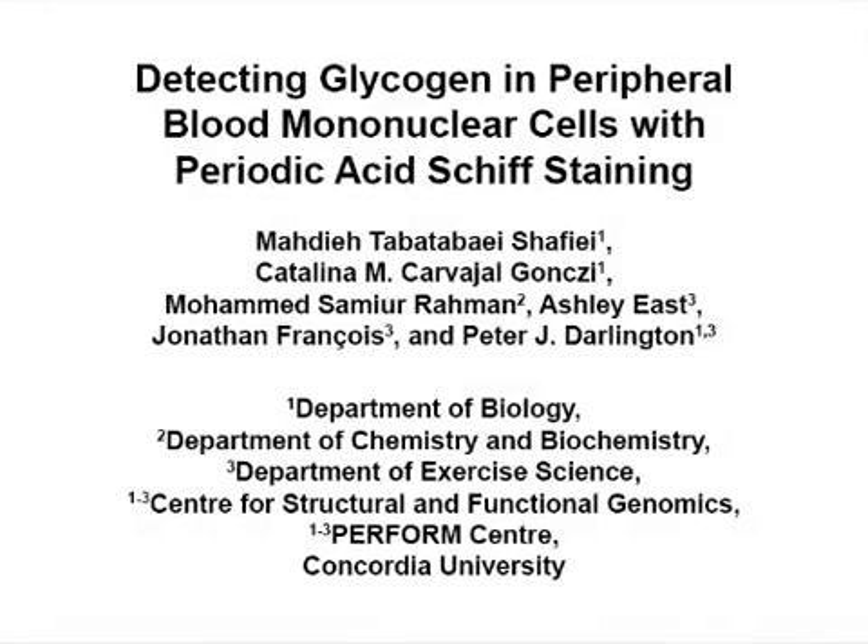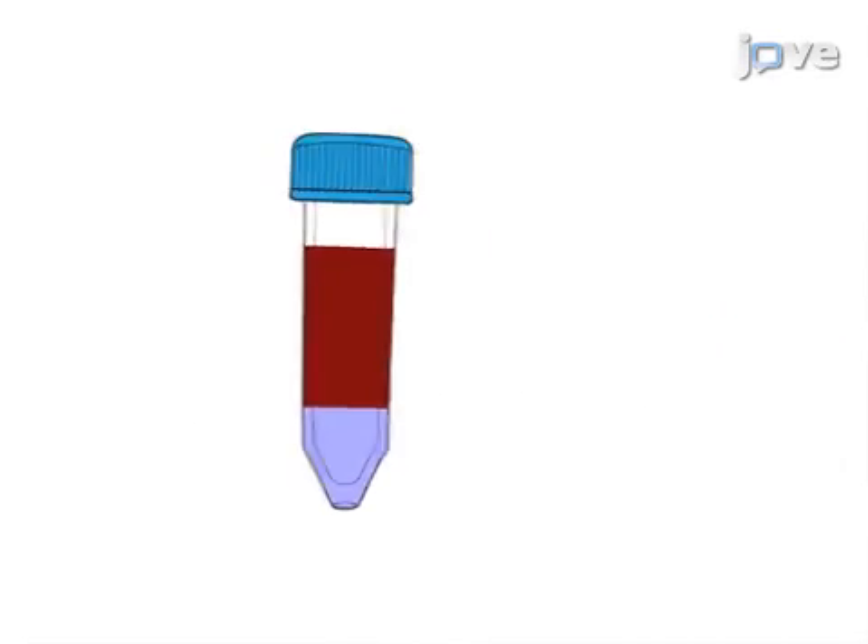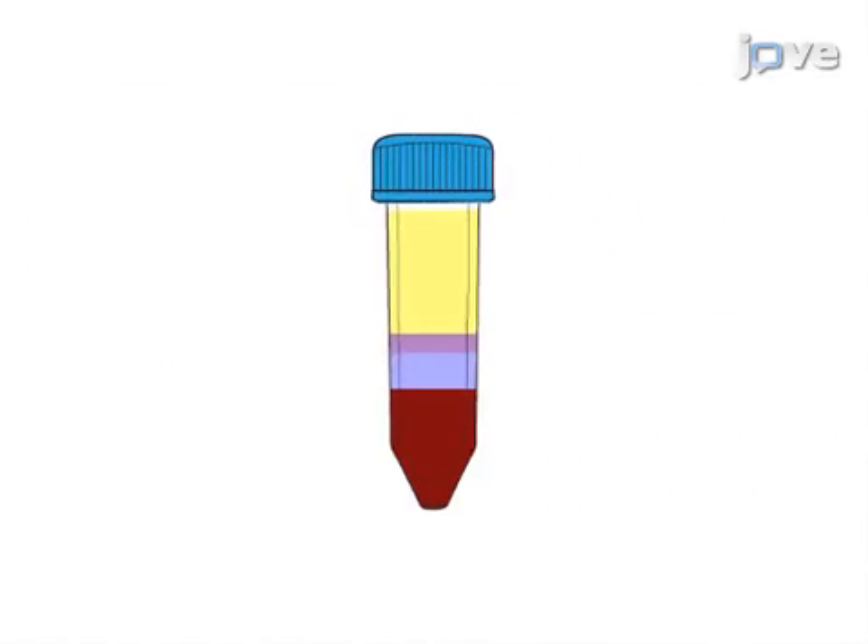The overall goal of this procedure is to visualize the glycogen content of peripheral blood mononuclear cells. This is accomplished by first isolating PBMCs from human whole blood using density gradient centrifugation.